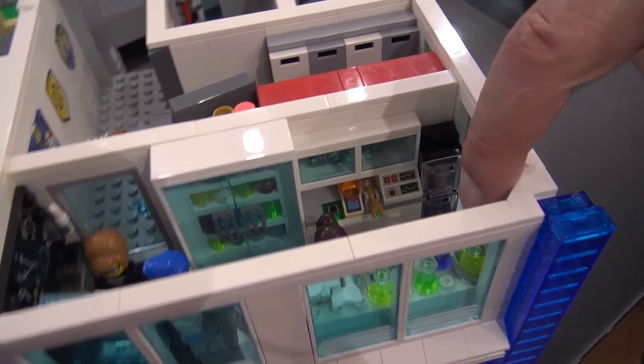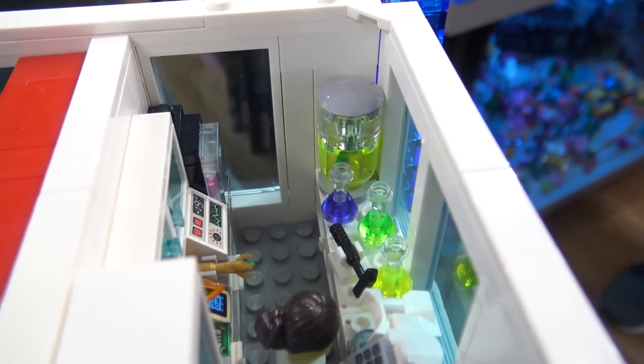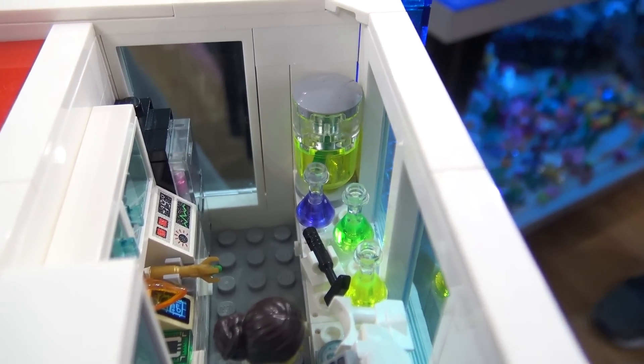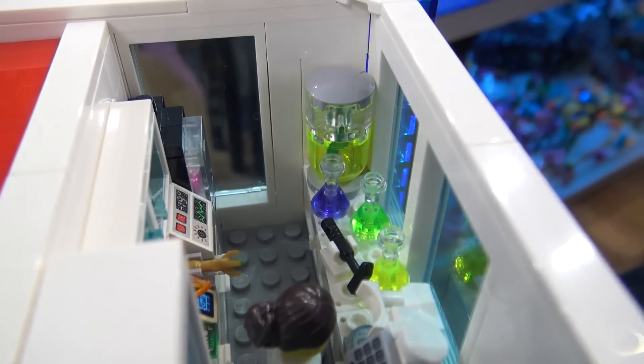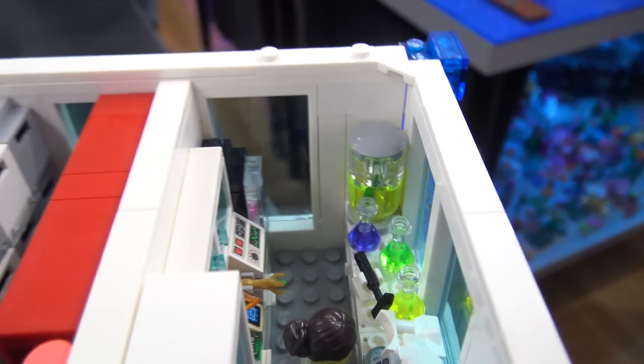And there's a very large jar of pickles over here — that's very important. It actually worked out pretty well with the leaf piece upside down in green. It makes it look like it's in brine there.